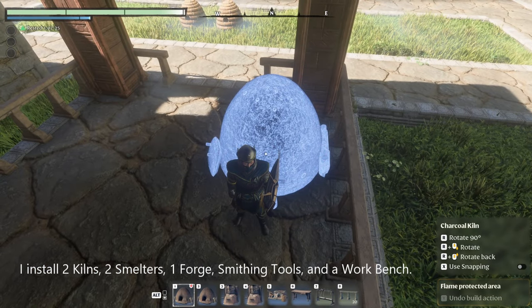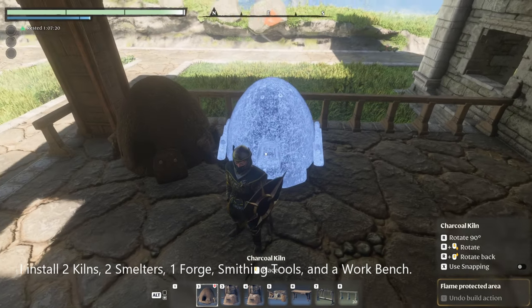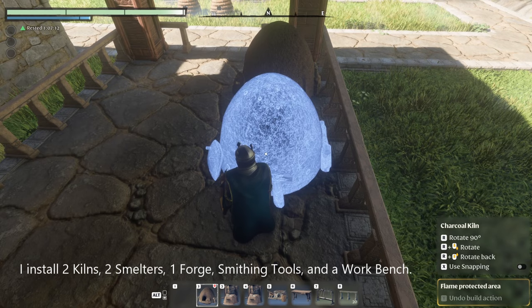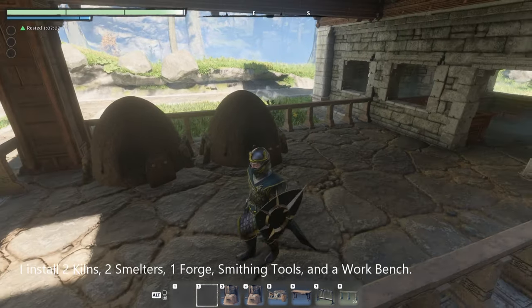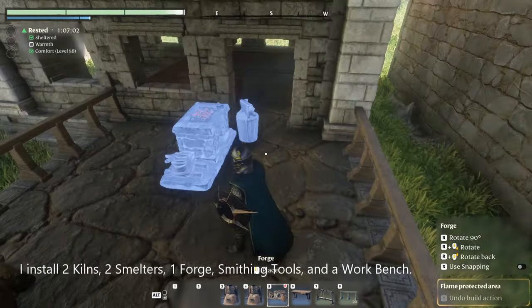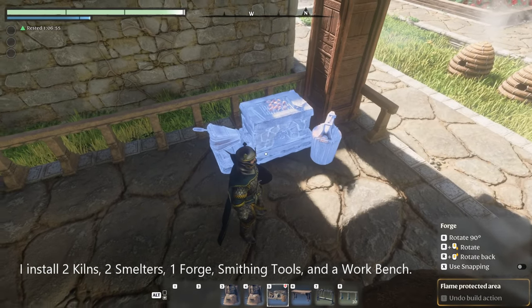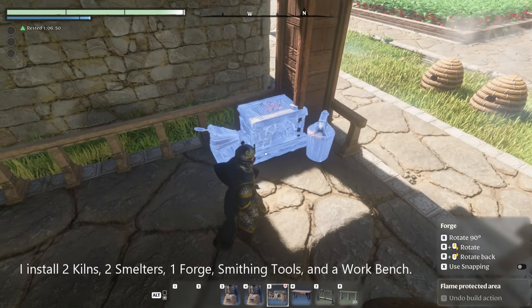Next we're going to place a couple kilns, a couple smelters, a forge, and a workbench. Then we're going to install the storage.